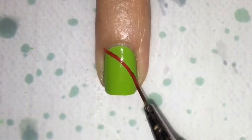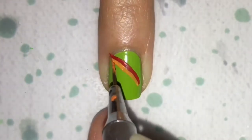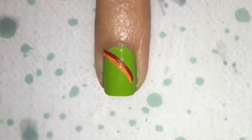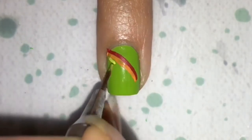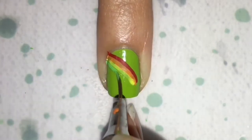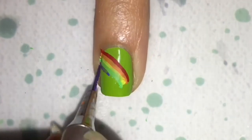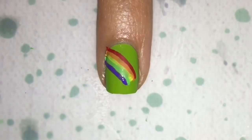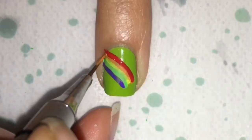Now for the other finger, my base is limestone — I believe that's Sally Hansen. And then with just acrylic paint, just make your rainbow. Nice straight lines down. And just go over it once more to make sure everything is nice and opaque.